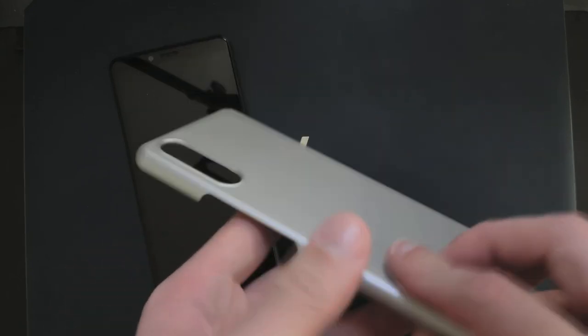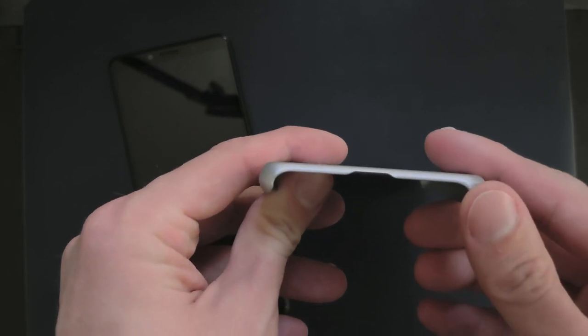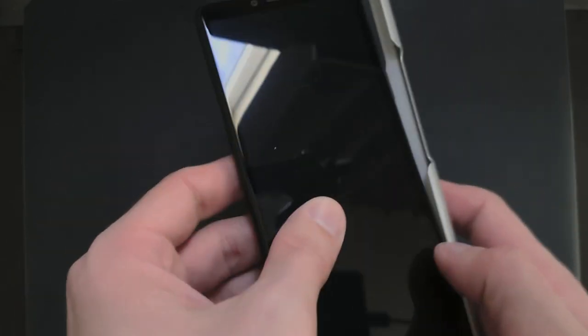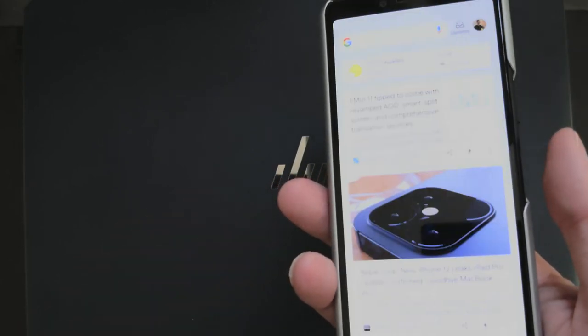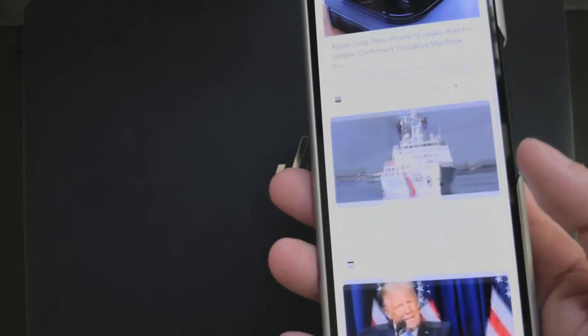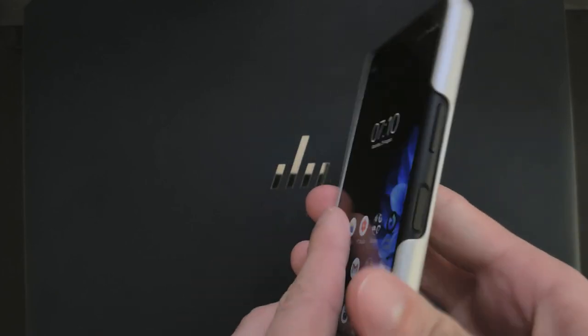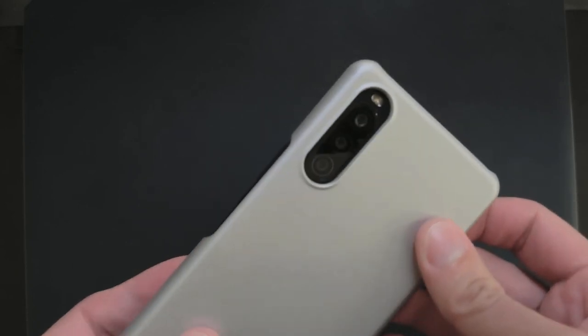This is how it looks. It's a hard case — you can hear that — and it has good cutouts. Let's just try it out by putting it in. It fits nicely. It has a good cutout for the fingerprint reader and the volume key. I can use the fingerprint reader to go into my phone, turn it off, turn it on — that's working. It does feel a bit less grippy than I thought, and it almost slipped out of my hand.